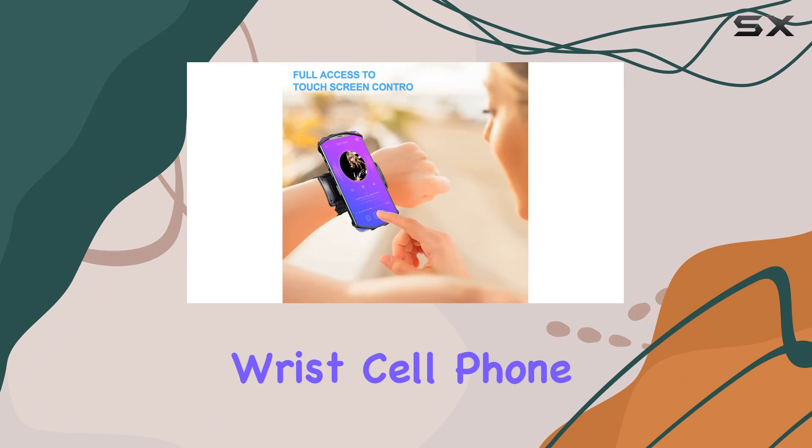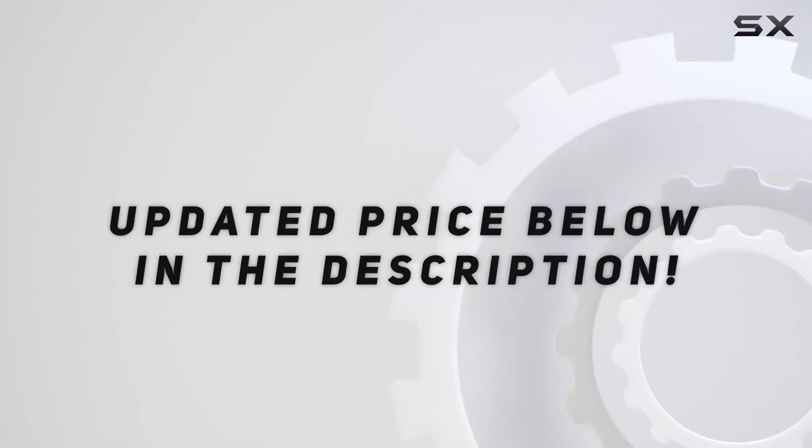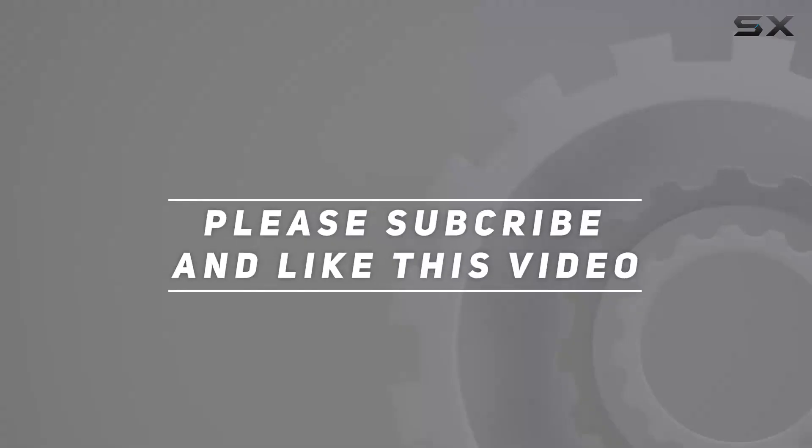Stay connected and hands-free with the Nippon Wrist Cell Phone Holder. Check out the video description for the updated price, and thank you for watching.